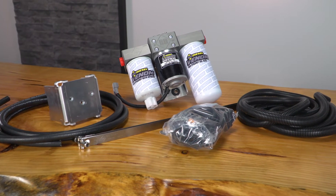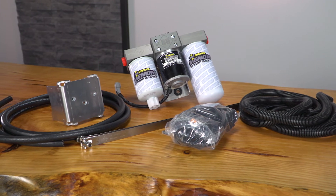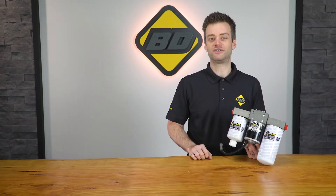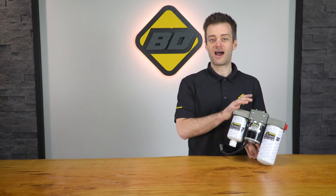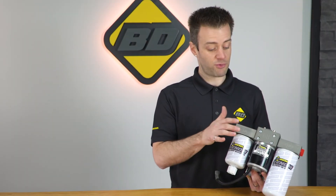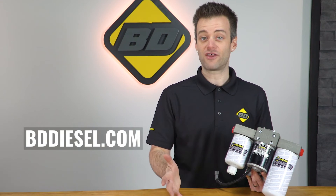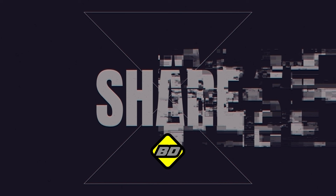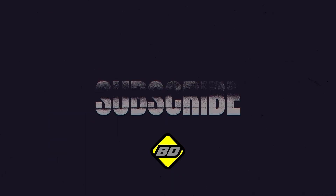The kit also includes all the other components needed for a clean and complete install. Allow your truck to reach its maximum potential with a steady flow of high pressure diesel fuel. To check out this product, the Venom Lift Pump and many others, go to our website at BDDiesel.com.